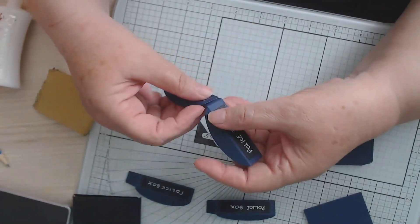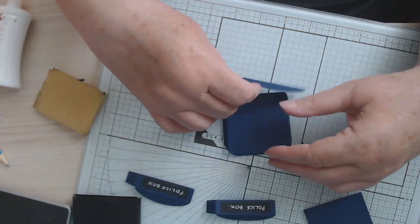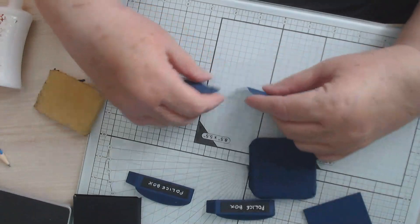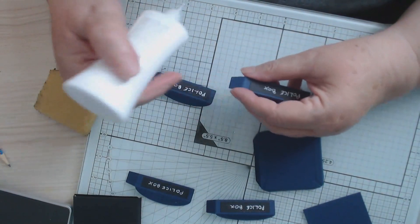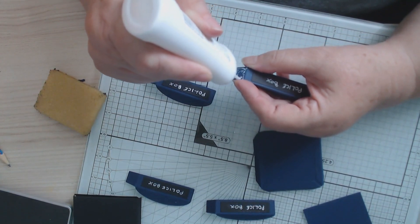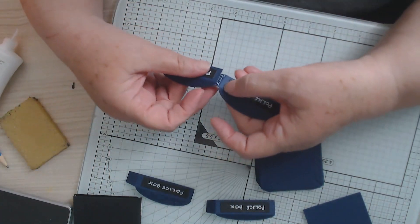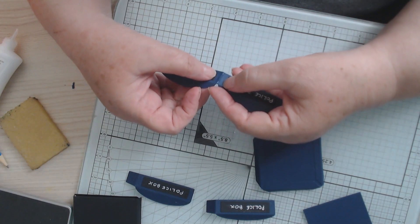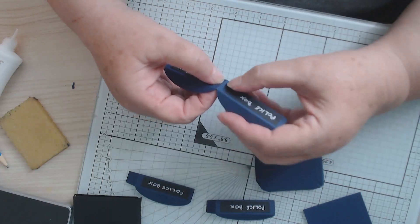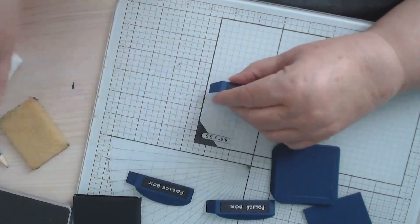I like to glue these all together and then put some glue around that and just slide it over — that's what I like to do. But you might find it easier by just sticking them on one at a time. I'm just going up to the score line there.